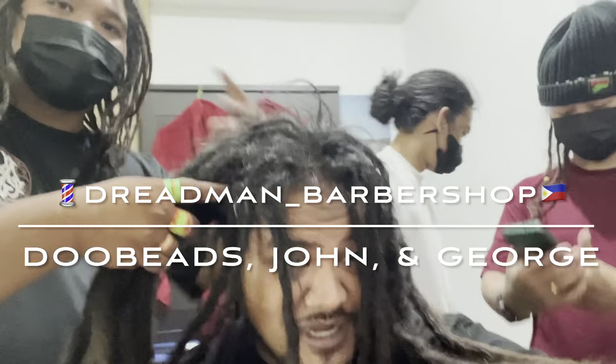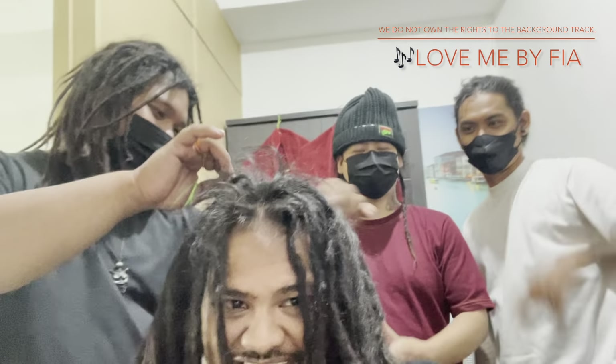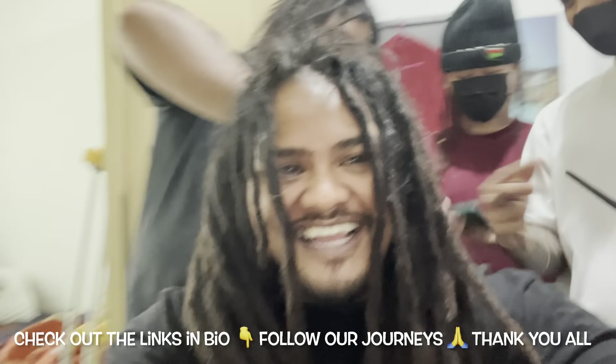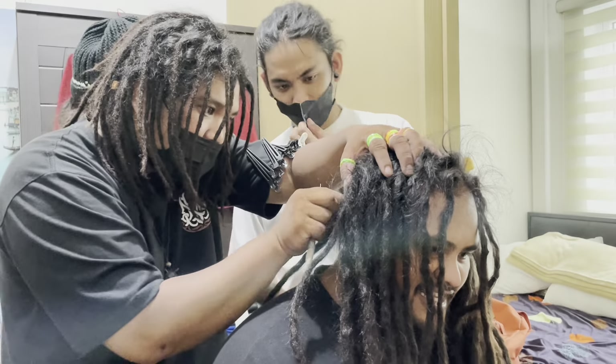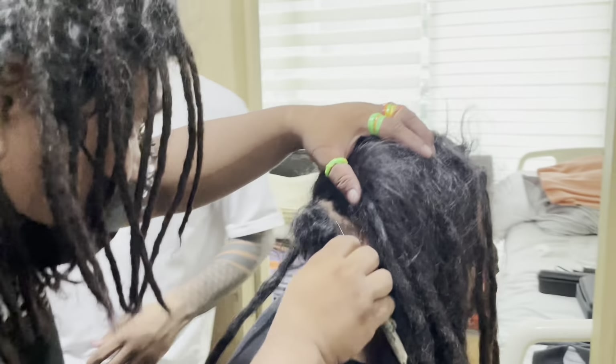They pulled up, now we're about to get started. Make sure you like, comment, and subscribe. We're going to drop everything on our YouTube channel and their channel too — cross-promo, promoting each other.